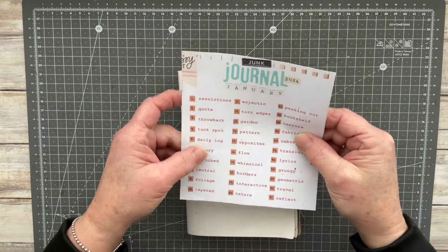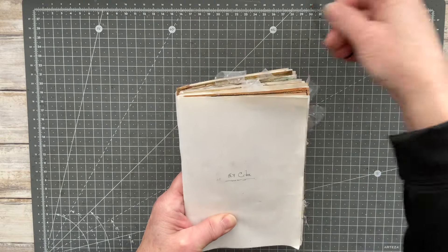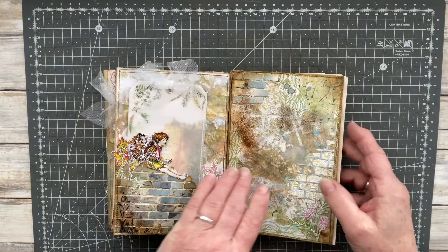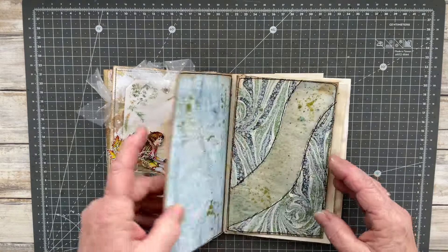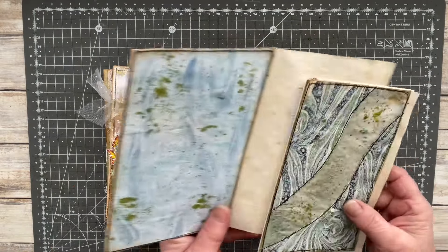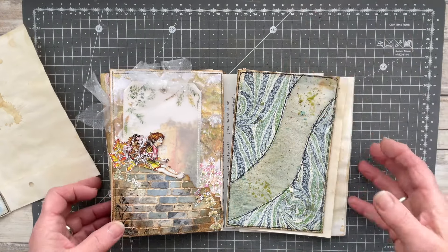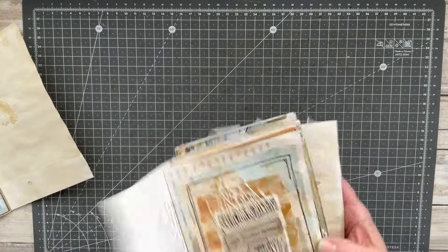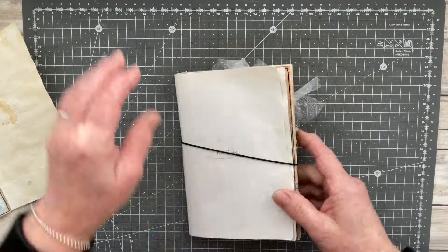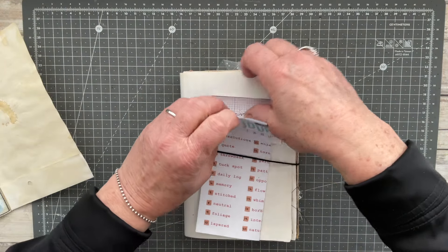Hello everyone, it's Junk Journal January 2024 time again and I'm going to be doing prompt number 17 today. The prompt I'm doing is whimsical, so I'm just showing you my background on the left hand side that I created in the last video. If you want to see how I created the background for this particular prompt, please look at that previous video — it'll be in my playlist.